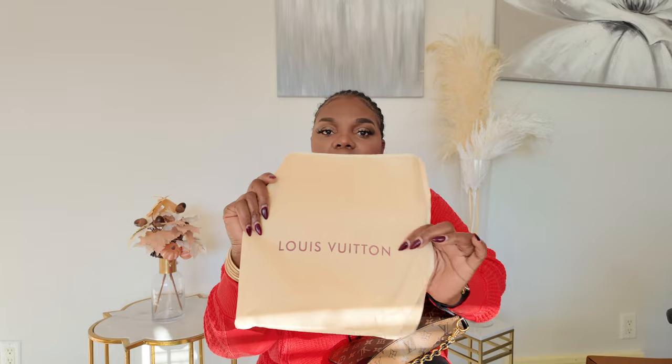So the bag came in this box — a Louis Vuitton box. And it came with the dust bag, which is actually very cute. And this is it.